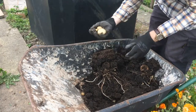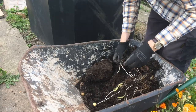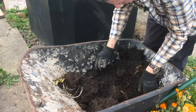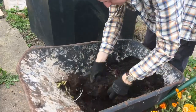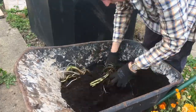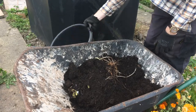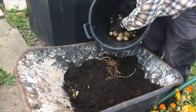Some very small ones, but also some decent sized ones and they're very clean. I'll tip them out fully and show you the harvest. A few decent sized potatoes in there.